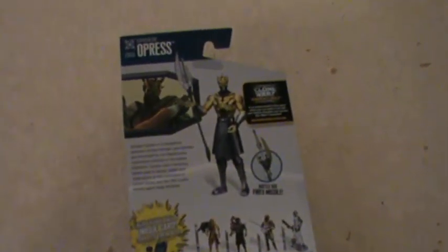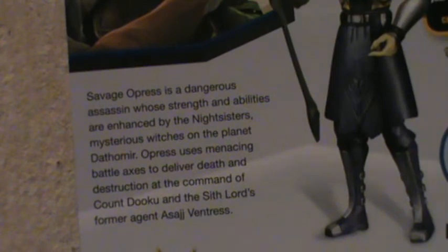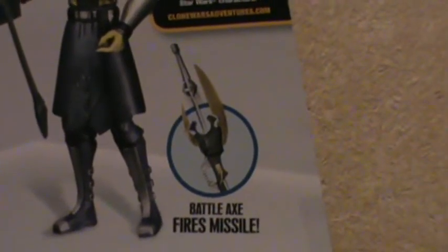Let's look at the back of the figure. There is a brief bio of Savage Opress: 'Savage Opress is a dangerous assassin whose strength and abilities are enhanced by the Nightsisters, mysterious witches on the planet Dathomir. Opress uses menacing battle axes to deliver death and destruction at the command of Count Dooku and the Sith Lord's former agent, Asajj Ventress.' It also states that the battle axe fires a missile, and there are pictures of the other figures in the wave.